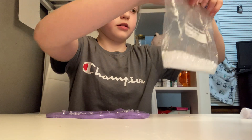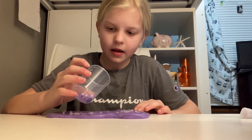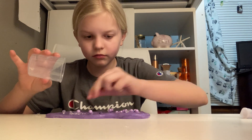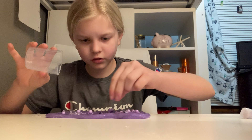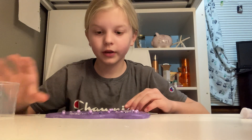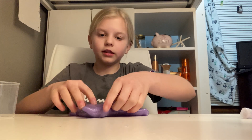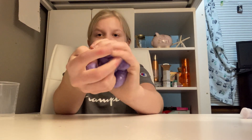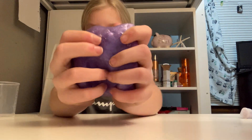Next we're gonna add the hard beads and the foam beads. Okay, so we got these in — now let's mix them in. We want them really deep because we don't want them to fall out every time I play with the slime. Okay, so now look at the result of that — so cute! Okay this is almost 20 minutes so let's hurry this up.